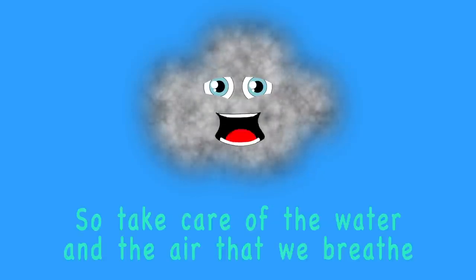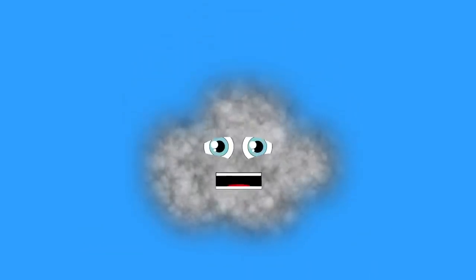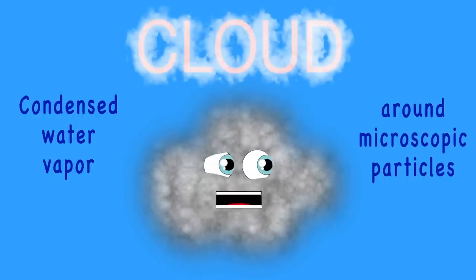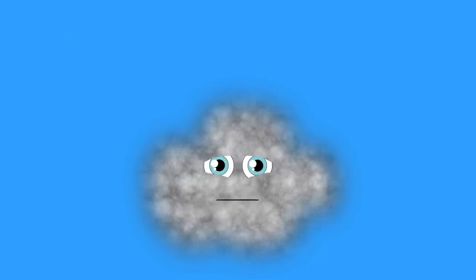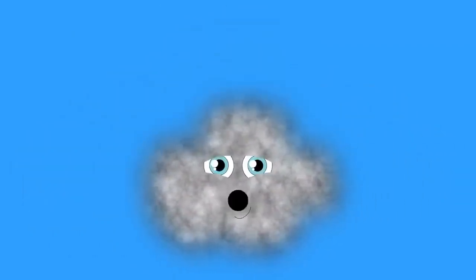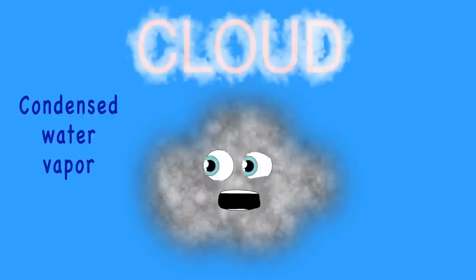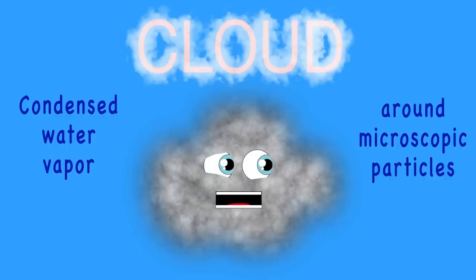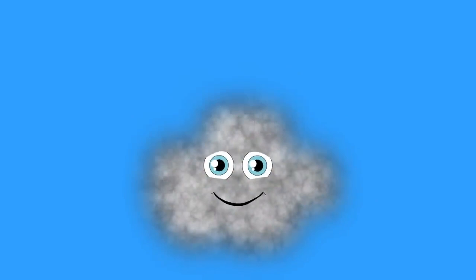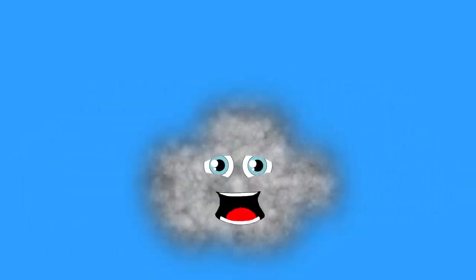So take care of the water and the air that we breathe so you can live a happy life and stay healthy and free. I am a cloud — I am condensed water vapor around microscopic particles in the atmosphere. I can dissipate or grow, or travel from here to there. If you want to learn about me, listen while I share.